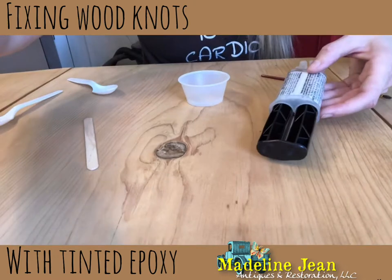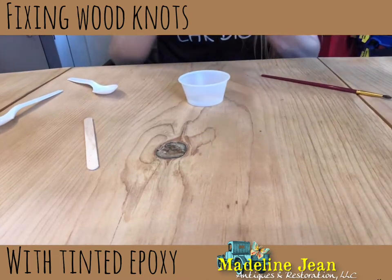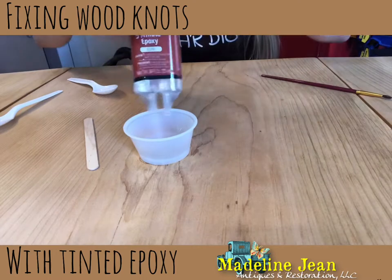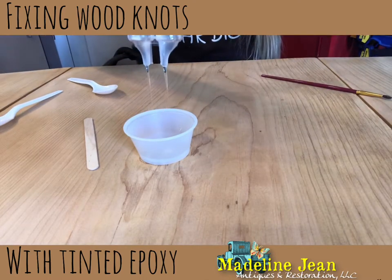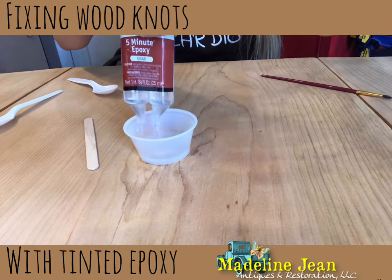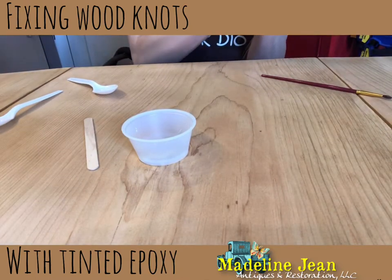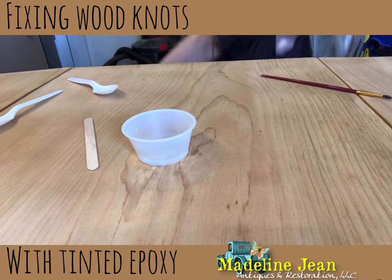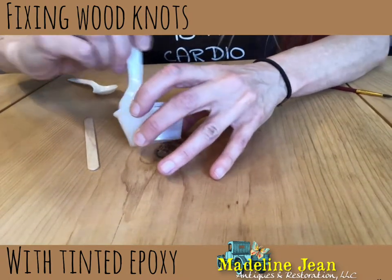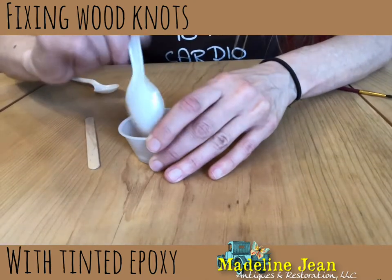Here's a close-up of what I'm doing. I'm going to break off the top of that epoxy. What's nice about these kits is the epoxy and the hardener are side by side right there in the syringe. I push a little bit out and both of them come out - that ensures you're getting equal amounts of each. I'm not going to need a ton of this because these knots are fairly small. I'm going to mix it with a spoon. You have to work quickly with epoxy - it does start to lose its flexibility.